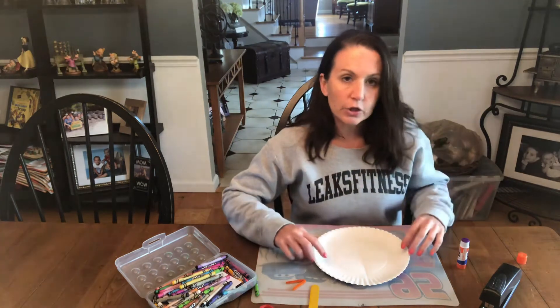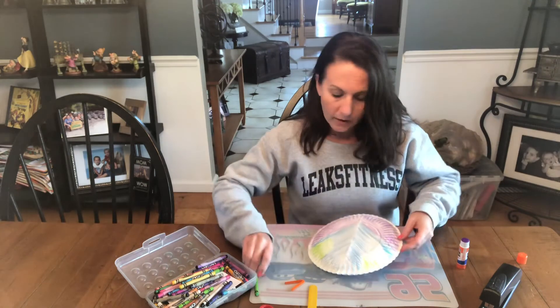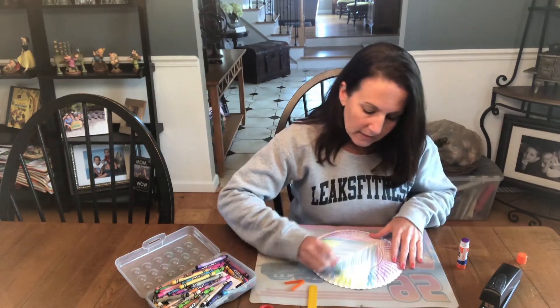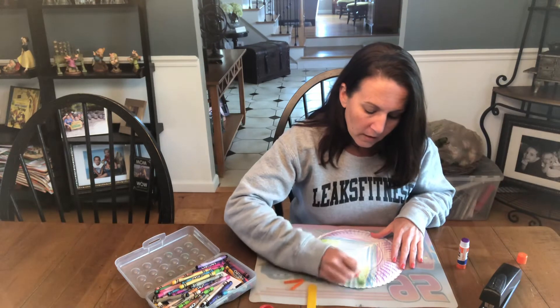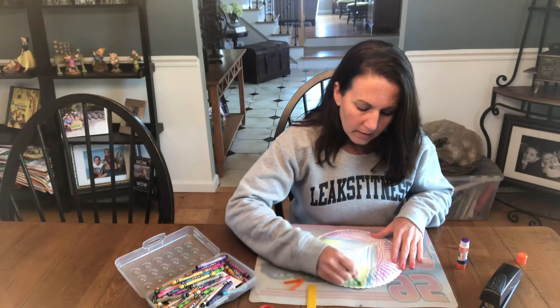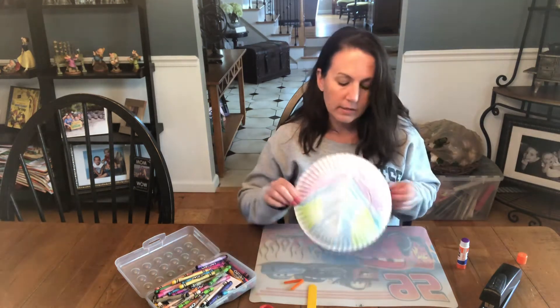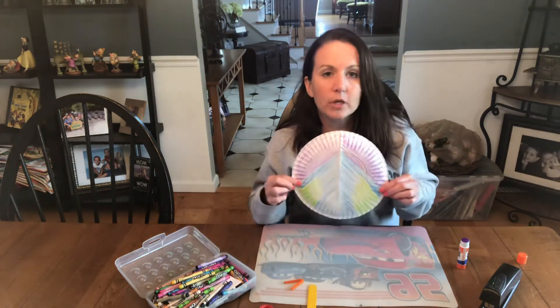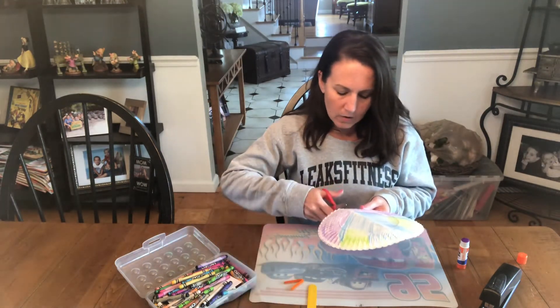The first thing that you're going to do is flip your paper plate over and you're going to color the back. I already colored most of it because I figured you guys didn't want to sit there and watch me color the whole time. I tried to make it similar on one side as on the other, because butterfly wings are symmetrical, meaning that they are the same on one side as they are on the other.